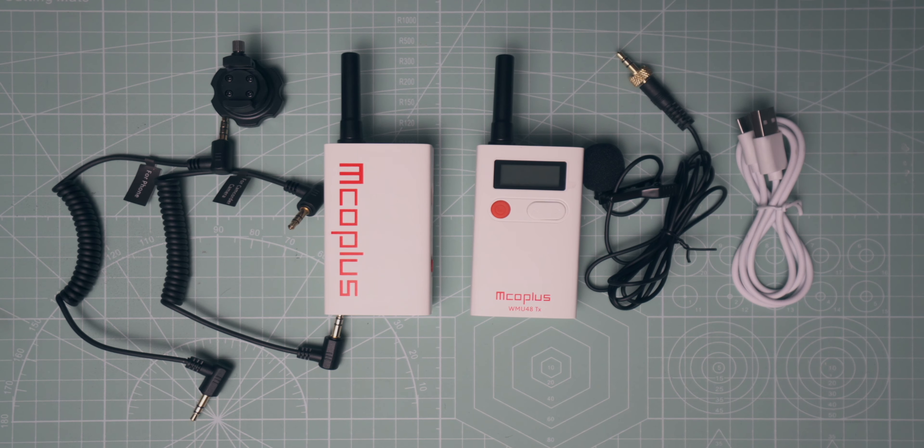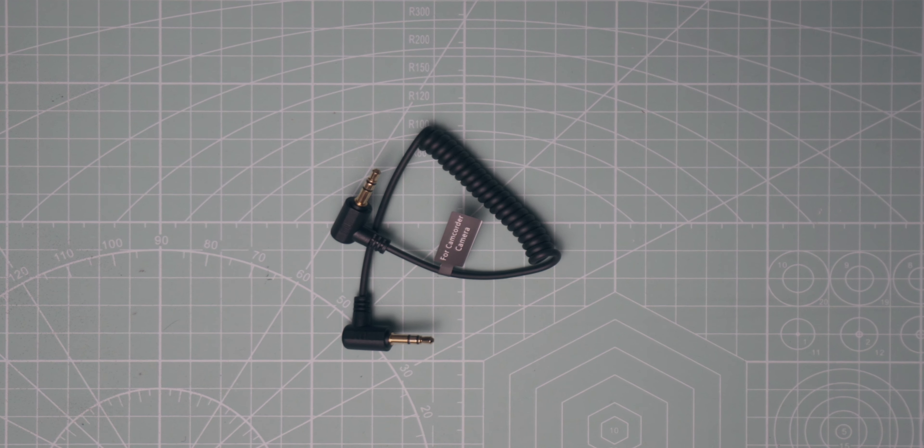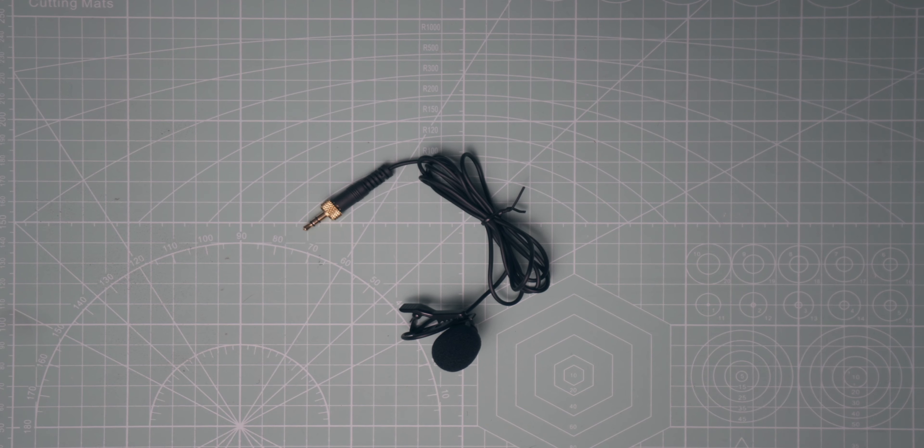What do you think of the sound so far? In the box it comes with the receiver and the transmitter, and also two cables — one that can go to your smartphone and one that can go into your camera. And then it also comes with a lav mic.